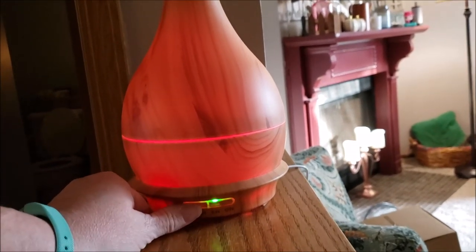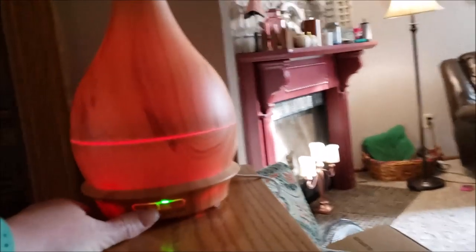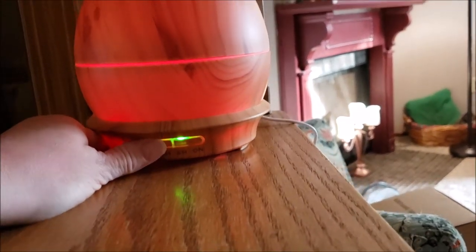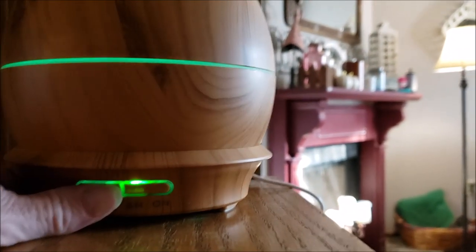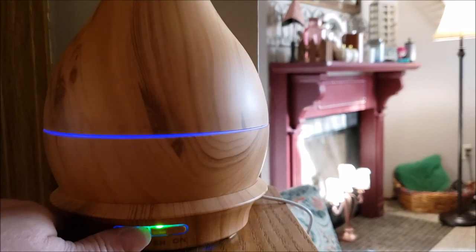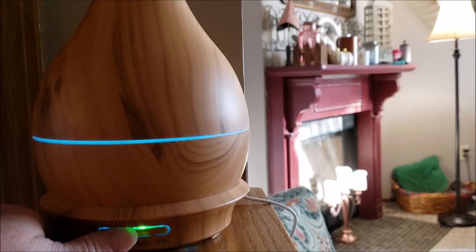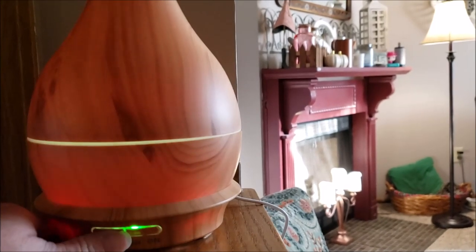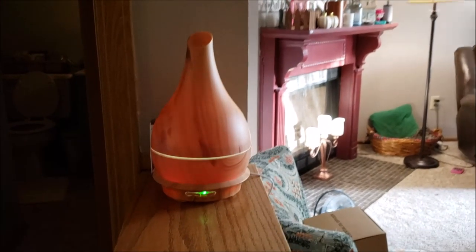It changes the color of the light or no light at all, and I think that's very soothing. You get multiple colors and multiple intensities by pushing that button. There we go to green, there's blue, purple, a different blue, yellow — I like the yellow. It's great.